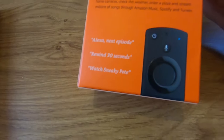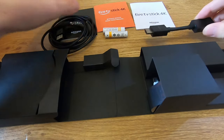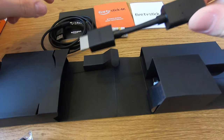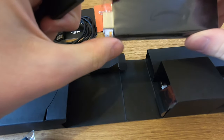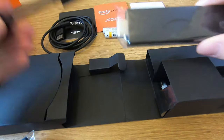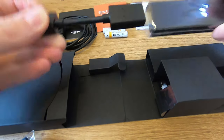The remotes for both devices have Alexa built in, so you can use it to search for films, TV shows, and other functionalities. We've got two batteries, all the instruction manuals, and the HDMI extender. If the device is too wide to fit next to the HDMI port, you can plug it into the extender, which is a little bit narrower and longer to give you more flexibility.